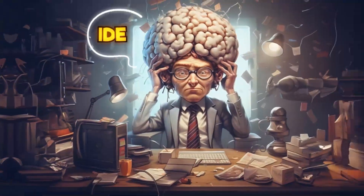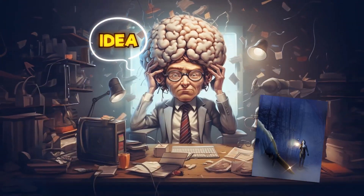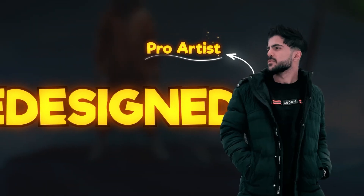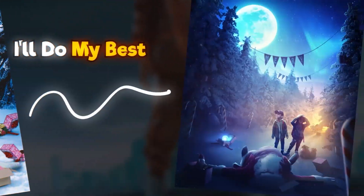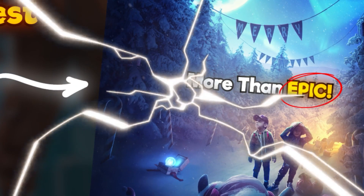If you're just a beginner in Photoshop and you want to see how epic your ideas in artworks could be, redesigned by a pro artist, welcome to this brand new series. I'll do my best to make your artworks look something more than epic. So without wasting time, let's dive in.